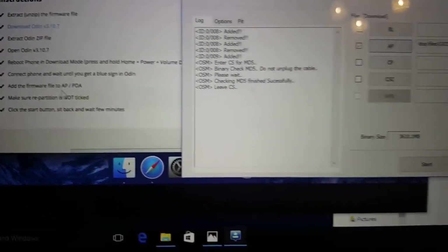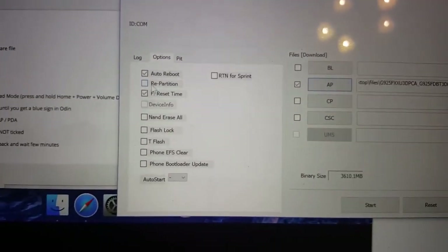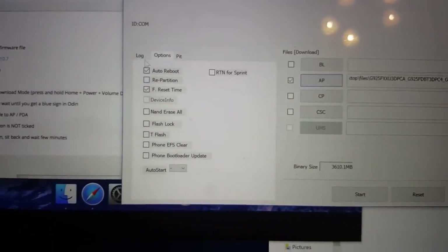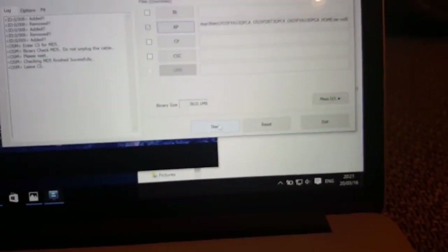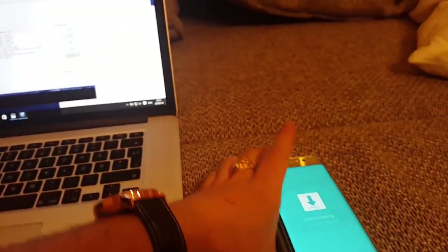Make sure repartition is not ticked. In this version there is no such option, so repartition is not ticked. Now we click the start button. Let's do it.